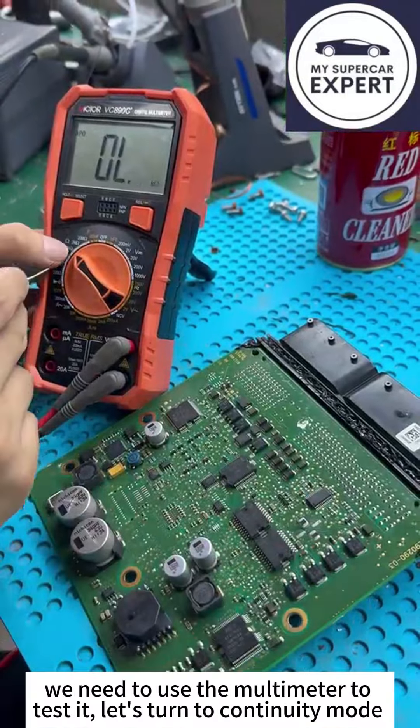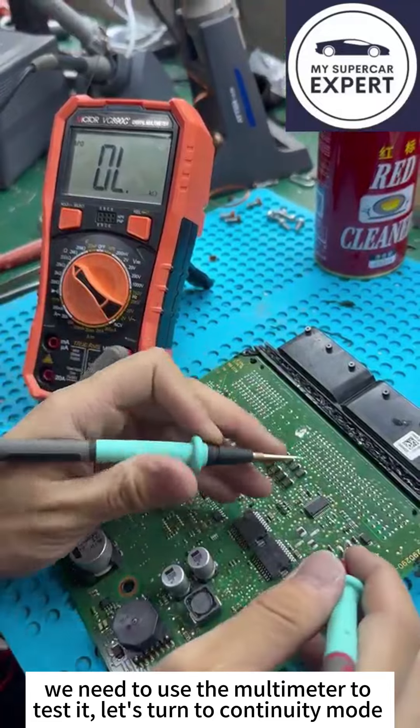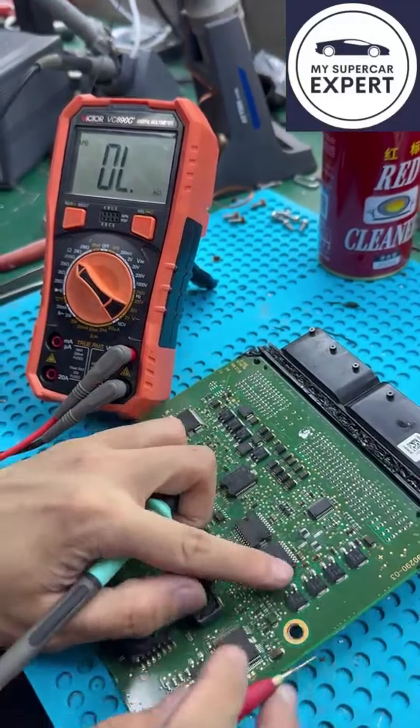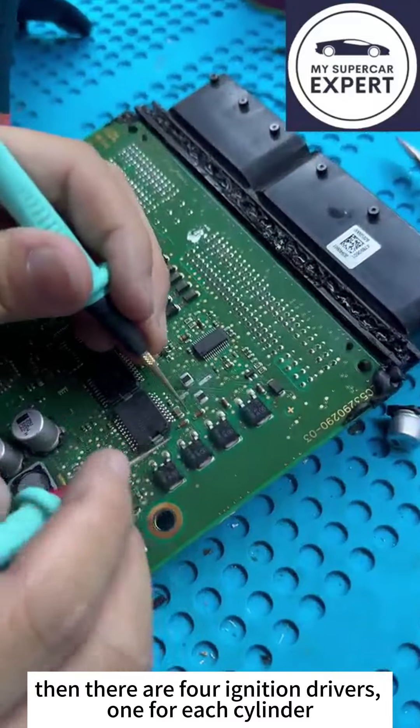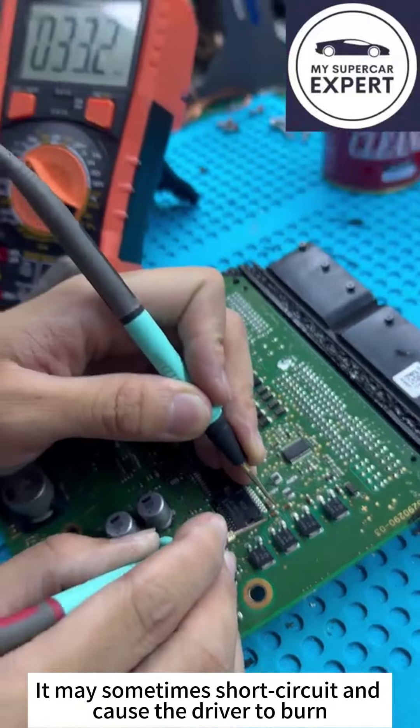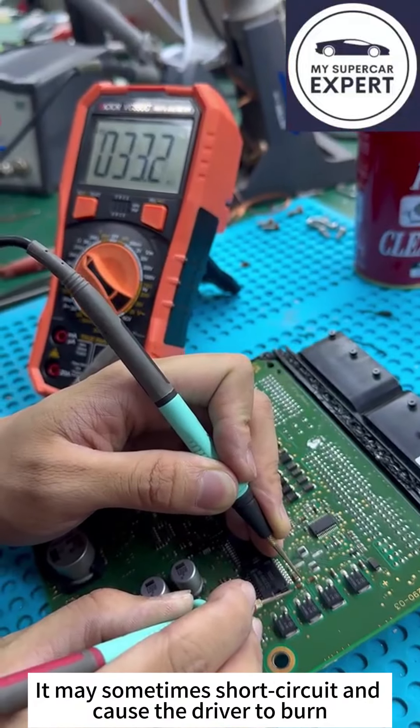After resoldering the chip, we need to use the multimeter to test it. Let's turn to continuity mode and test the resistors. There are four ignition drivers, one for each cylinder, and each has a dedicated resistor. It may sometimes short circuit and cause the driver to burn.